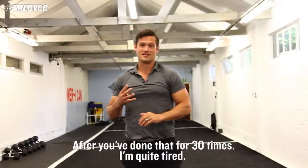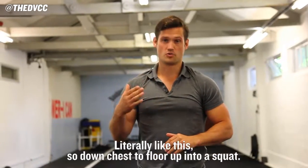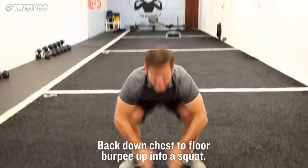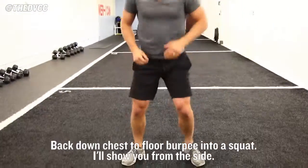After you've done that for 30 times — that would be quite tiring, I'm out of breath already — you're going to go into a burpee into a squat. So it's literally like this: down, chest to floor, up into a squat. Back down, chest to floor, burpee, up into a squat. Back down, chest to floor, burpee, into a squat.